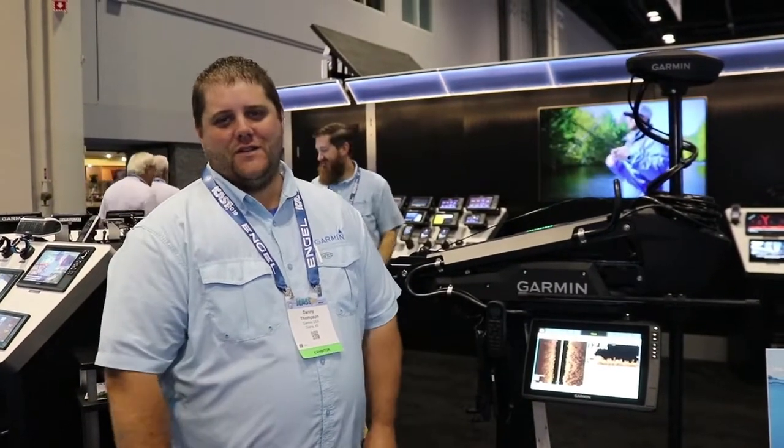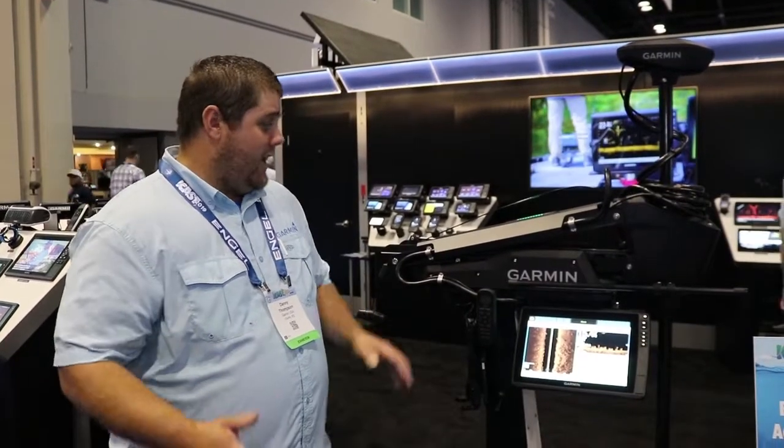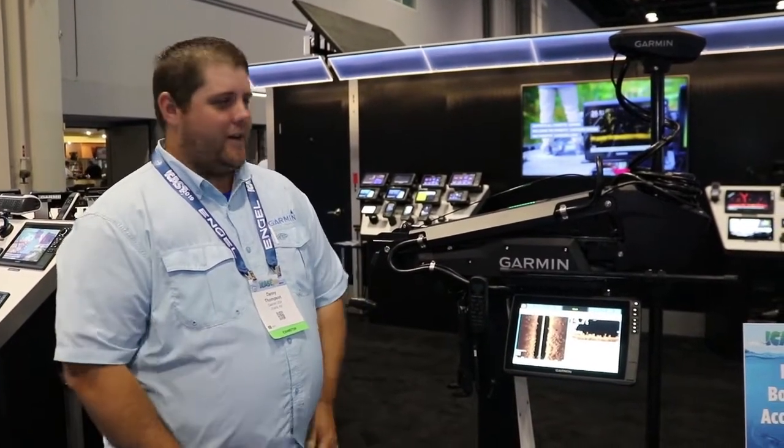Hey guys, Danny Thompson, Regional Sales Manager from Garmin Marine. We're down here at ICAST 2019 and in the Garmin booth we're very excited to talk about our new Force trolling motor.